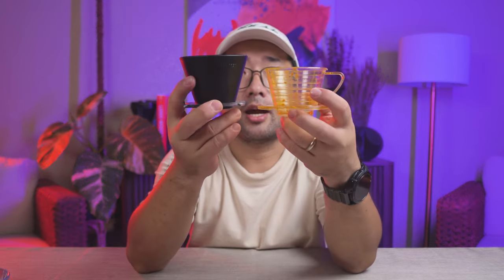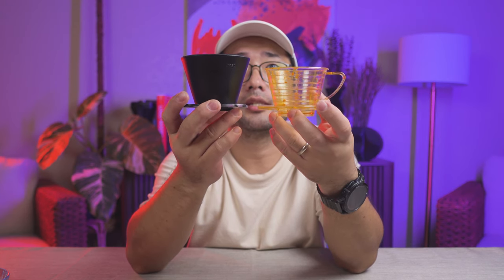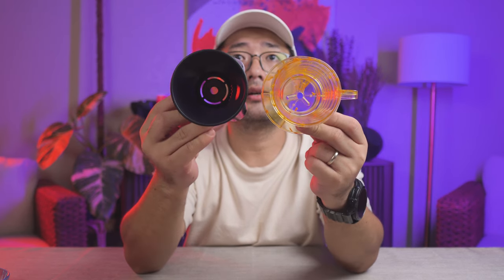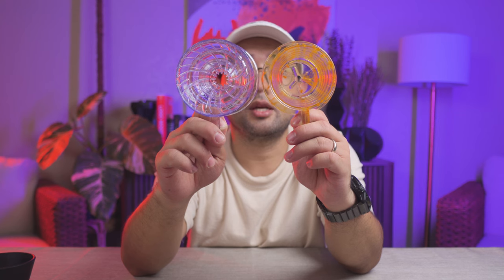I need to show you so that you have a comparison. Here is the Oreya side by side. And here is a normal V60, which is a lot bigger again. Even the opening is bigger.